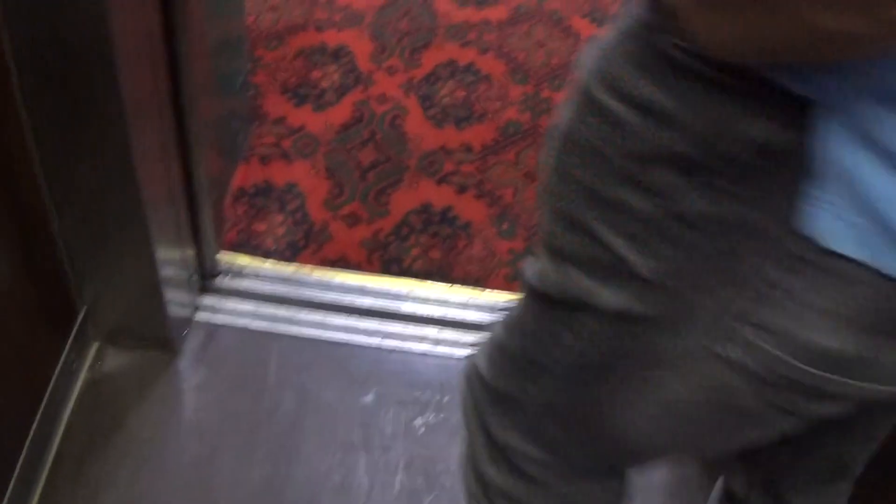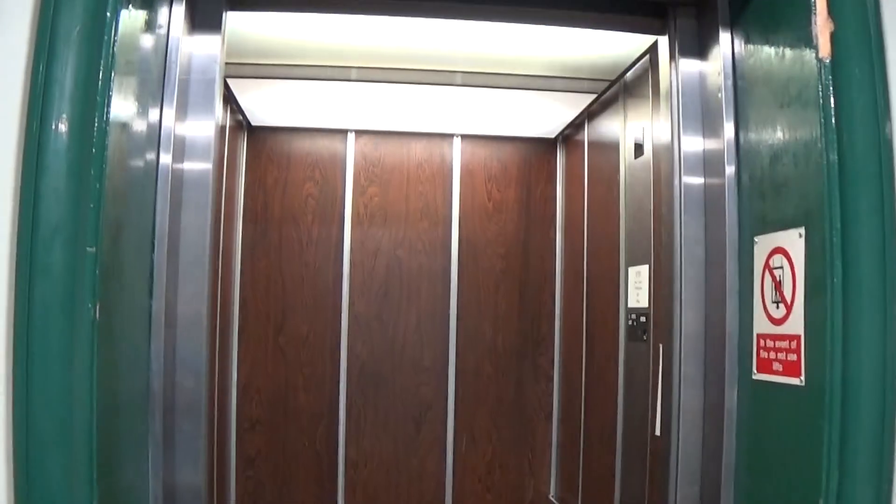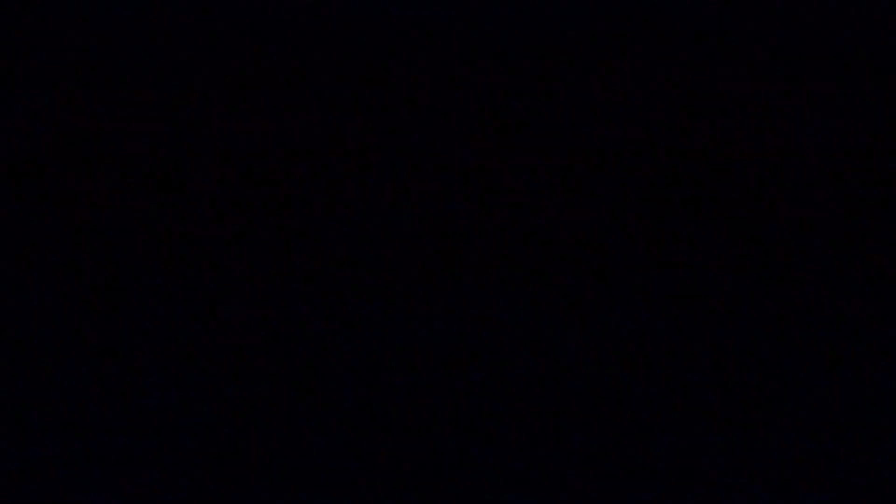Now we can access the elevator. There it goes and that's it. Here we go.